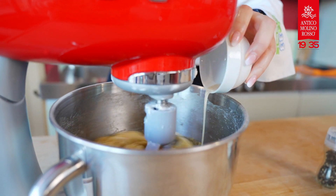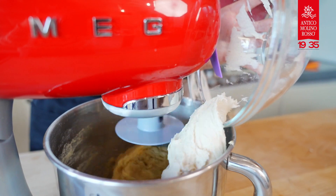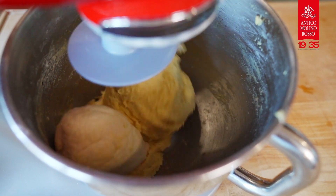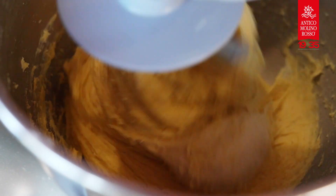In a smaller bowl, dissolve the rest of the yeast in a little water and add it to the bowl. Add to this mixture also the dough that you have left to rest in the oven and knead it until it's perfectly incorporated and a rather soft dough is obtained.